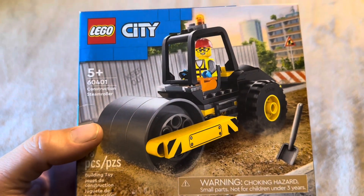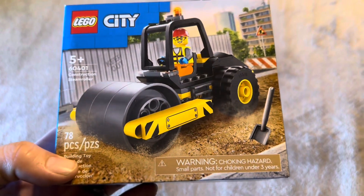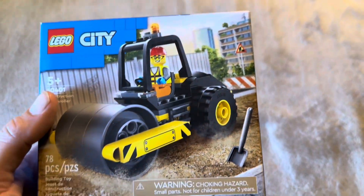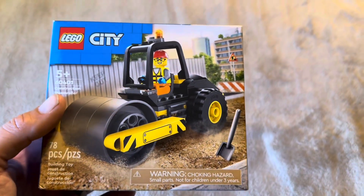Today I'm going to review the Lego City construction steamroller that I recently purchased for my children. This one is going to be 78 pieces total. They recommend it for ages 5 and up, but I'll show you some of the smaller pieces so you can decide if that's the best age for your kids or not.